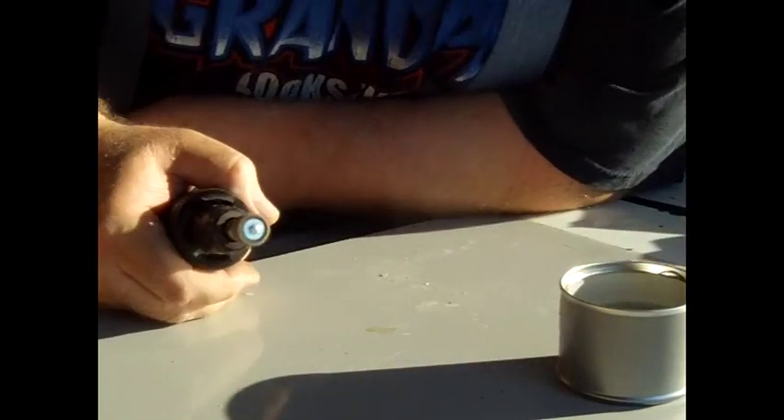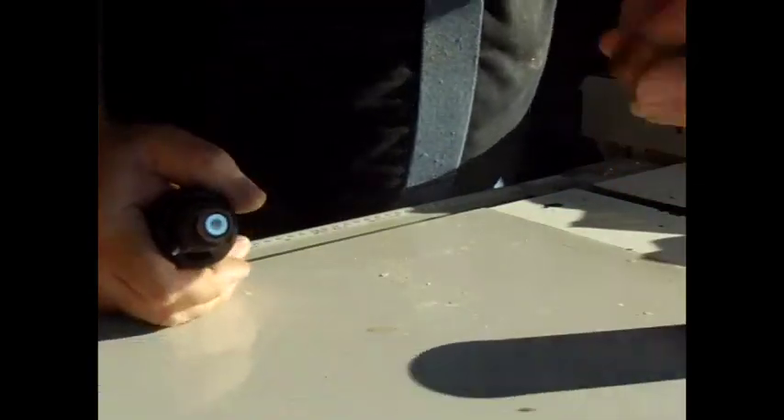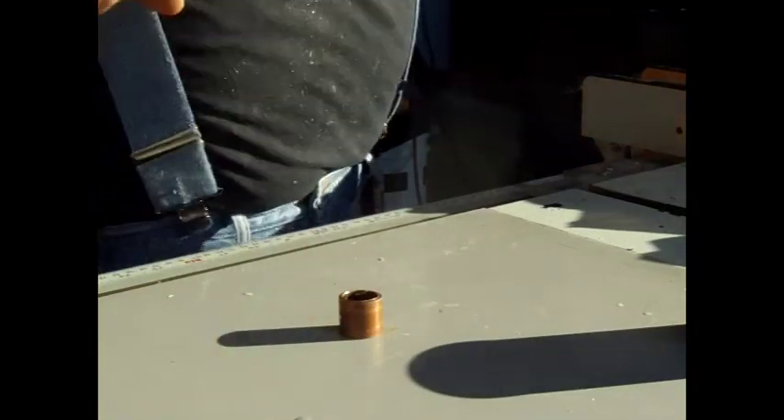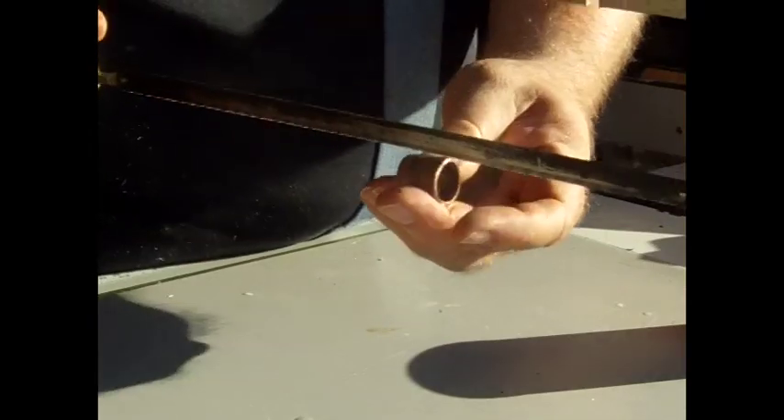A little bit of water to cool it down. The next thing I'm going to do is slice out of that — I'm going to take my hacksaw and cut about a quarter of an inch out of that. I'm going to cut a little more off; I don't think that's quite enough.